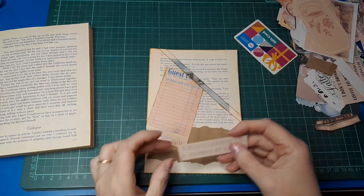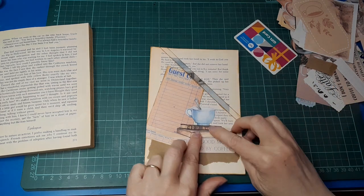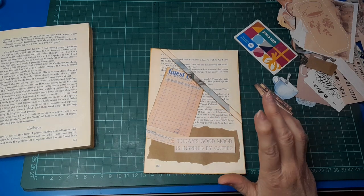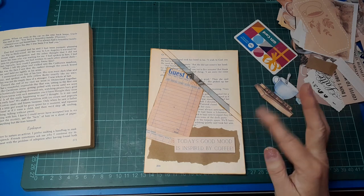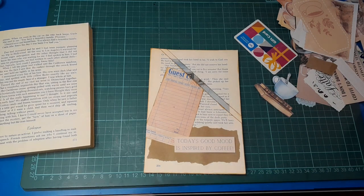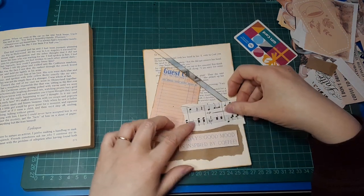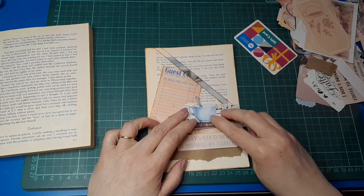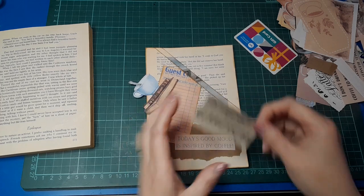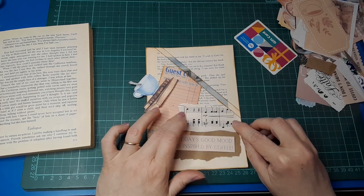What else have we got? We could use one of these words — oh, I like that. I want to add a different texture, different color. Maybe some sheet music — let's grab a little piece of sheet music just for layering. I don't know if that's the right angle... that's not bad. I'm going to ink around that.